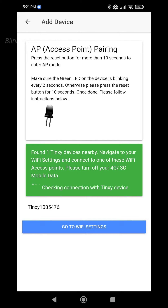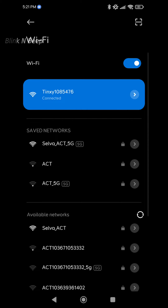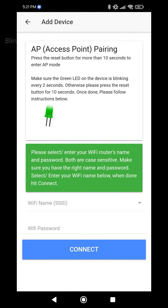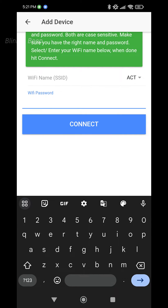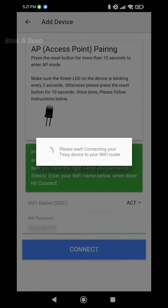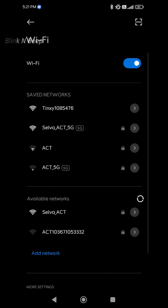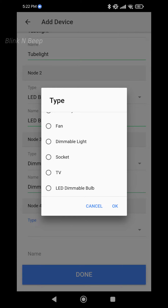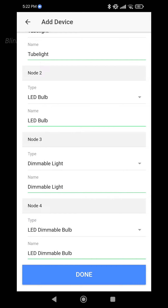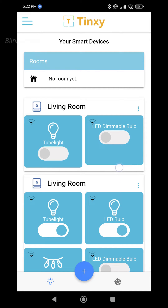Click on AP method and it will find your Tingsy device. Next, click on 'Go to Wi-Fi settings' and from the list, select the Wi-Fi that starts with 'Tingsy' in its name. Once your mobile is connected to this Wi-Fi, click the back button. Now select the actual Wi-Fi to which the Tingsy will always be connected. From the dropdown, select your Wi-Fi, enter the password, and click connect. It connects the Tingsy device to the router. Change your mobile back to your Wi-Fi and click back. Our new Tingsy device is now configured — you can customize the room name and all 4 nodes as per your requirement, then click done.